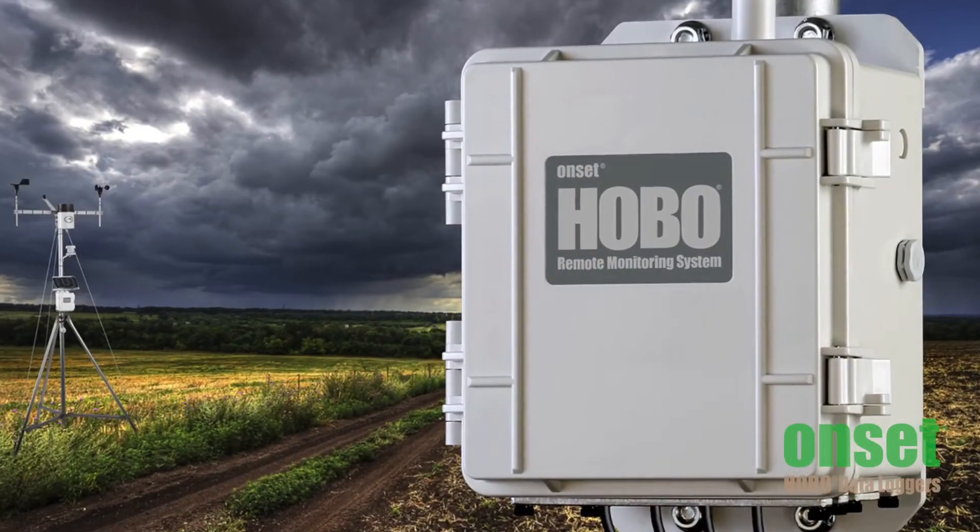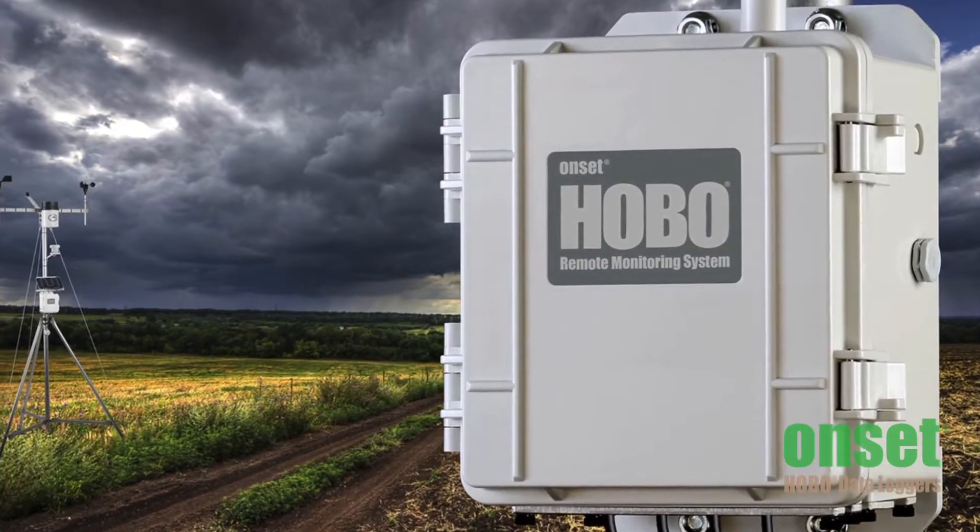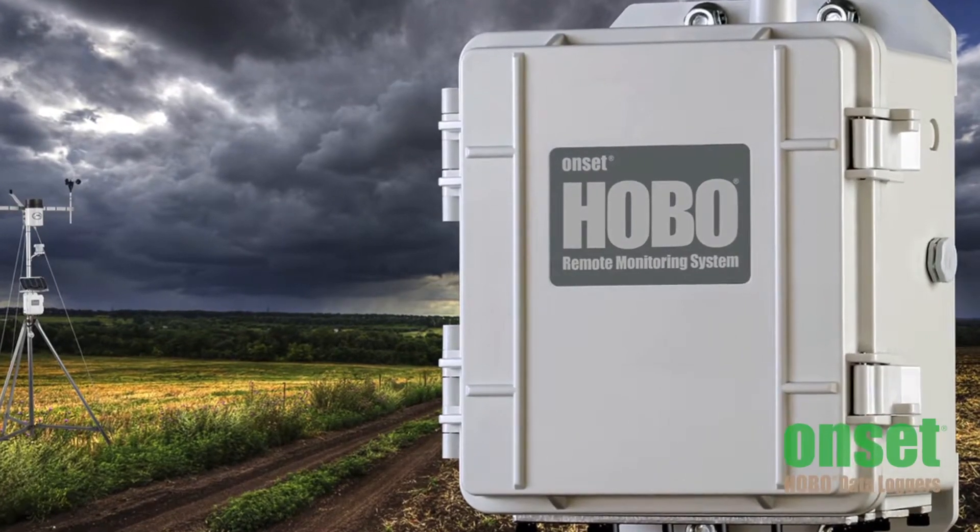Hi, I'm Jess Frackleton, and I'm here to tell you a little bit about the RX3000 Remote Monitoring Station. The RX3000 is a web-enabled data logging station that's easy to use and flexible enough for a range of environmental monitoring and building performance applications.